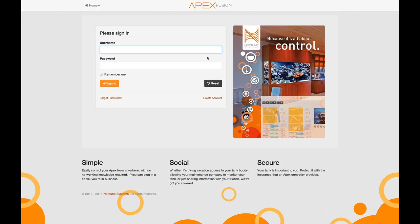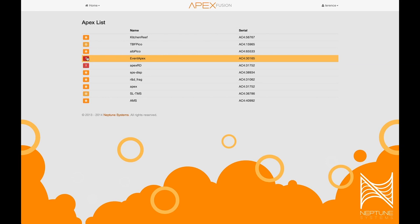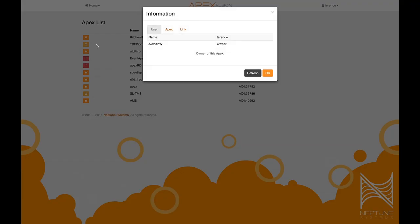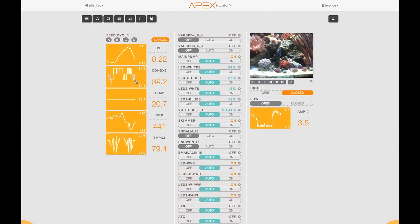The first thing you'll notice is when you get your Apex, you're going to be sent to ApexFusion.com and asked to create an account. Once you log in, the first thing that you're going to see is a list of all the Apex's that you have access to. On the left you have icons — the red exclamation points are Apex's that are no longer connected. The one with the arrow shows that your Apex firmware is out of date and an update is available. The gear itself can show information about your particular Apex, the version of the firmware, the serial number, et cetera. Once you want to go to your Apex, you just click on it and you'll come right to the dashboard.